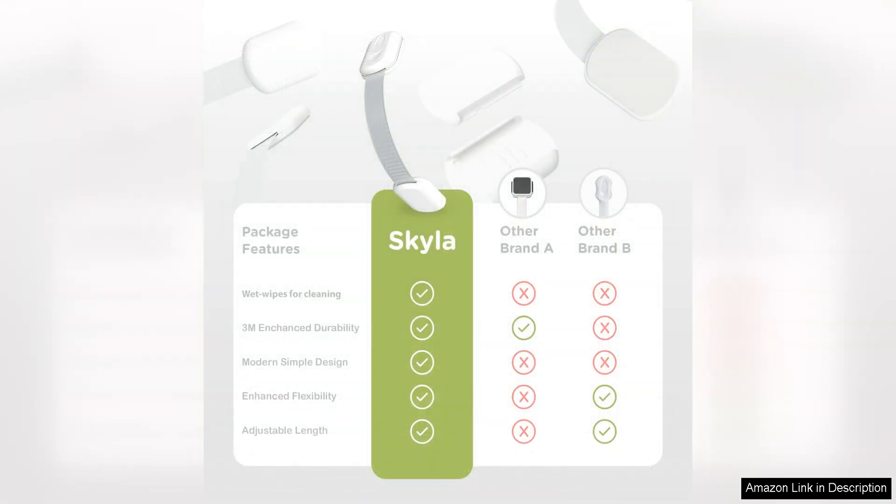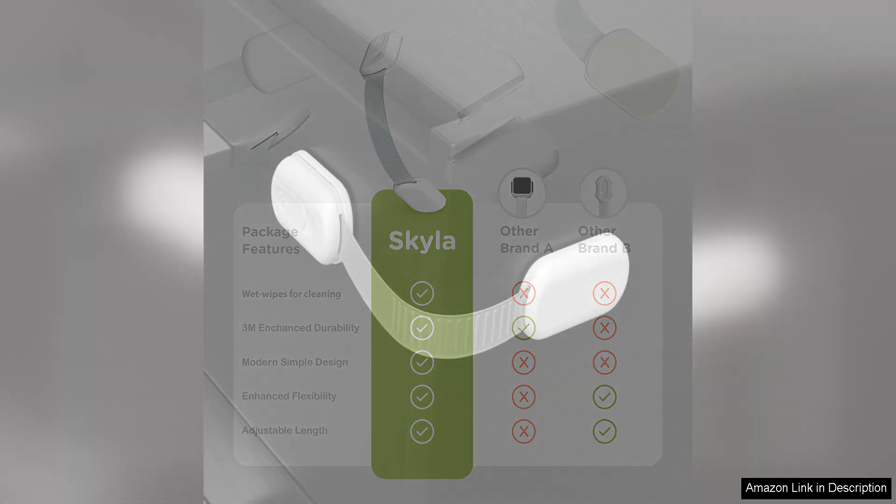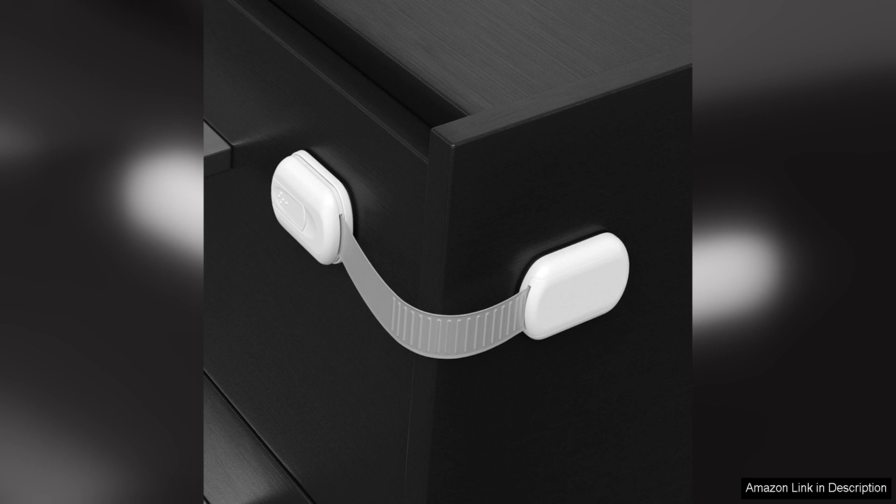In addition to their practicality and effectiveness, the Skylar Homes Baby Locks also have a sleek and discreet design. The white colour blends seamlessly with most cabinets and drawers, maintaining the aesthetics of your home while keeping your little one safe.